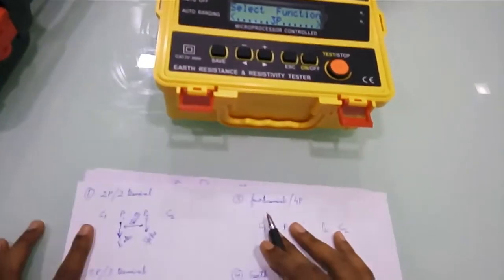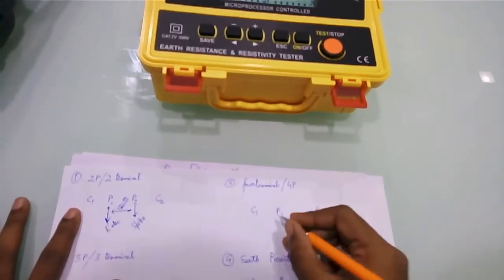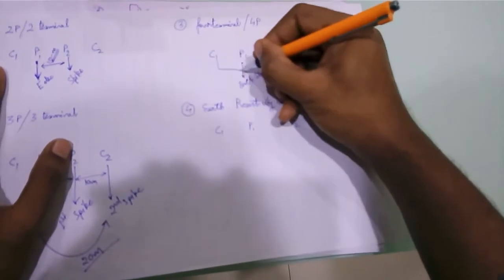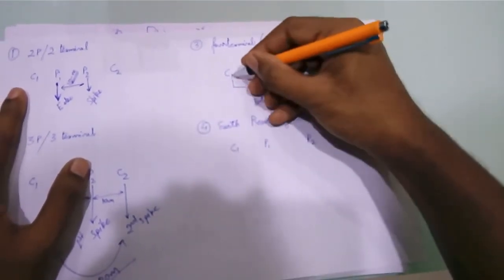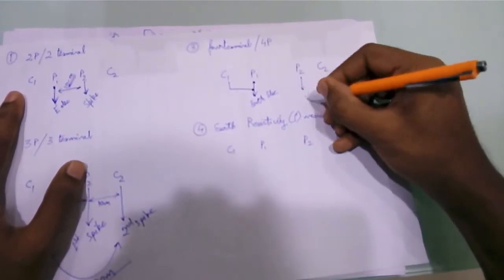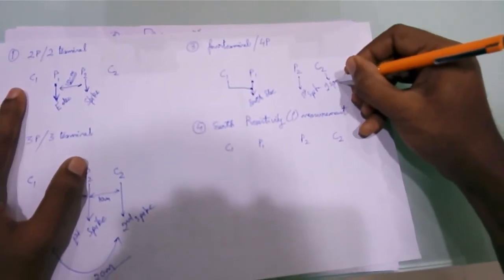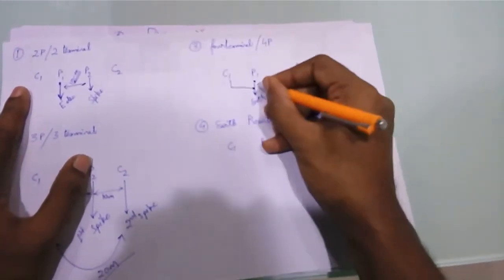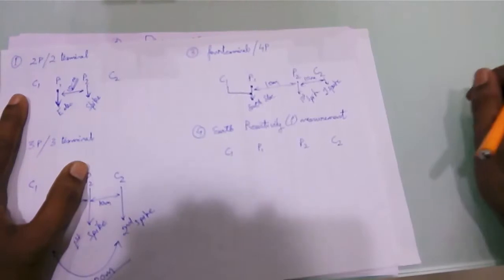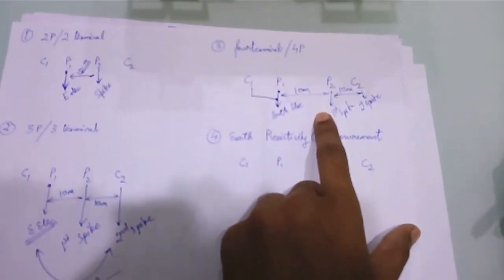For a 4-terminal measurement, you connect one slot to your earth electrode, one to the first spike, and another to the second spike. The distance between each will be around 10 meters each. Once the connections are done, press the test button to get the earth resistance value.